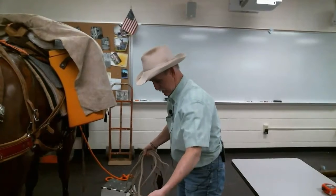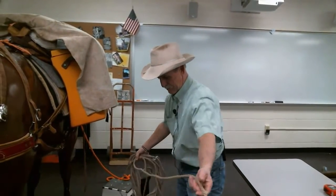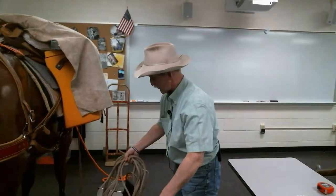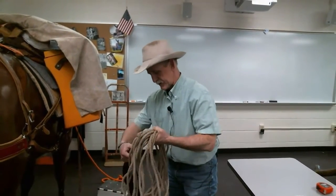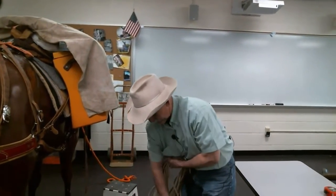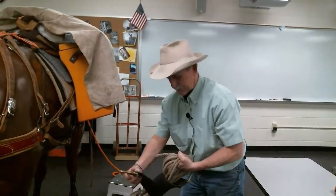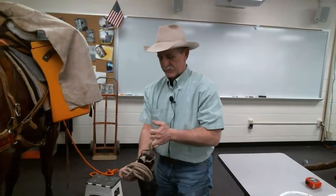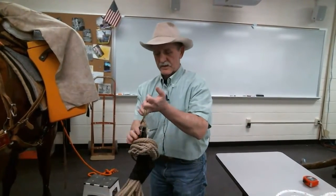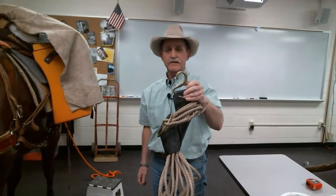I've got about 40 feet here, because we use this lash rope for several different hitches other than the single diamond — maybe we'll get a chance to show you that in a minute. I'm just going to wrap that around there and bring it up through the top of the coil, then I can hang that on a line or anything else. So that's how you put your ropes up.